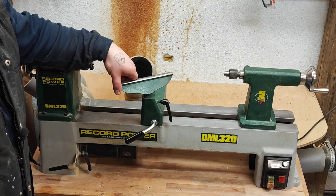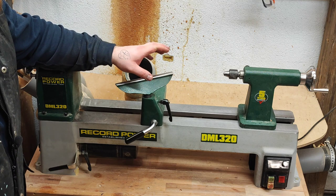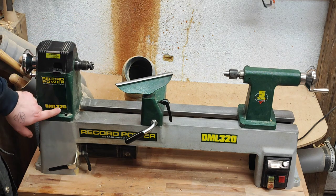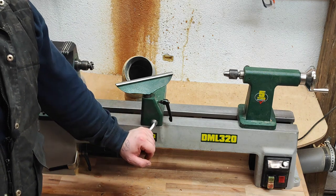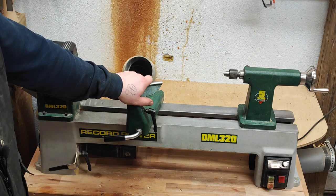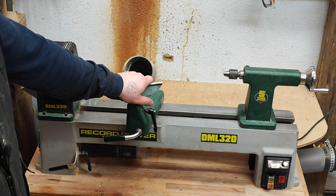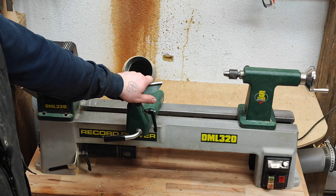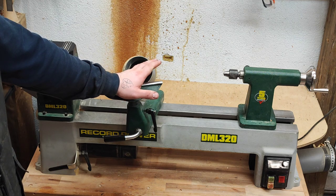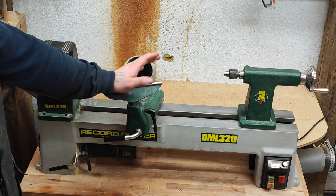Welcome back. This will be a quick review of my Little Beast Record Power DML 320 lathe. I've had it around three and a half years now and it's made around eleven hundred balls and many other turned items as well. It has served me excellent.